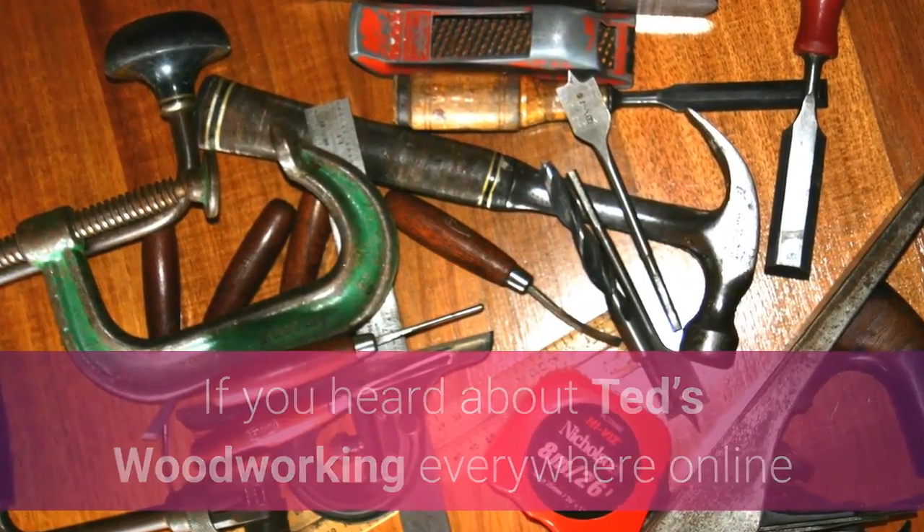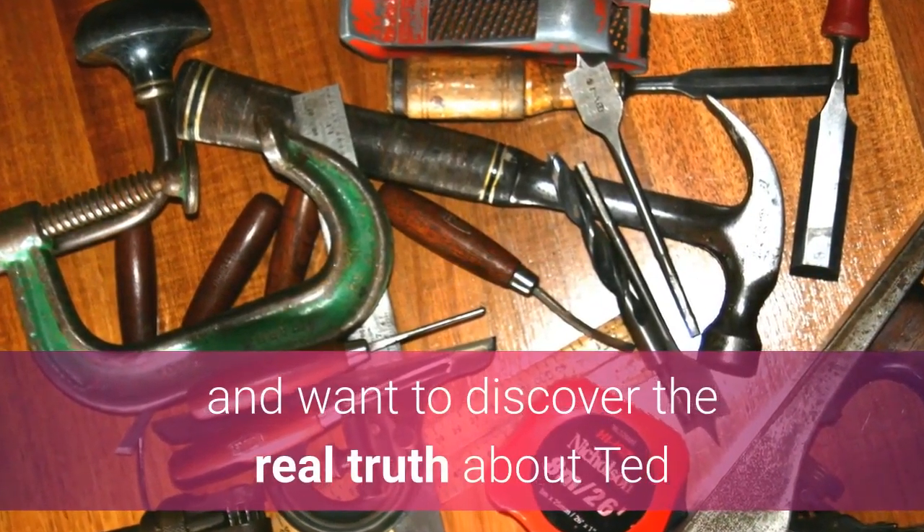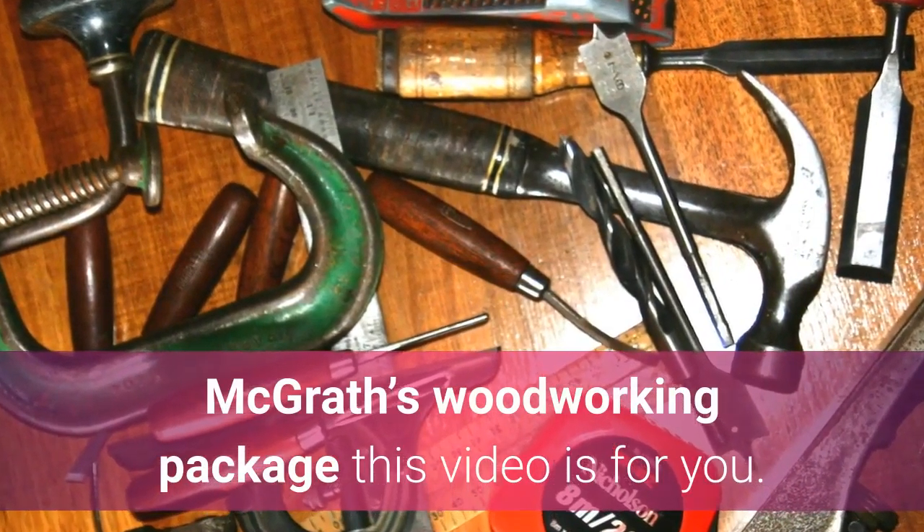If you heard about Ted's Woodworking everywhere online and want to discover the real truth about Ted McGrath's Woodworking Package, this video is for you.